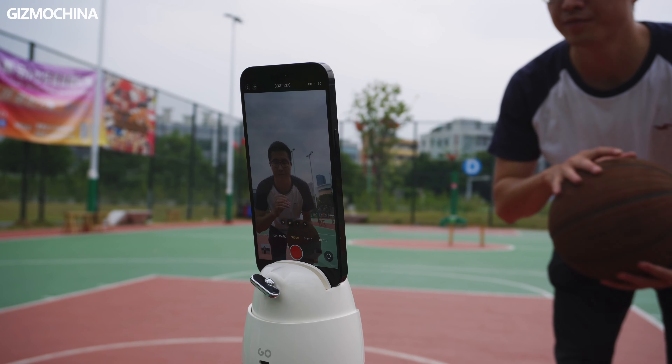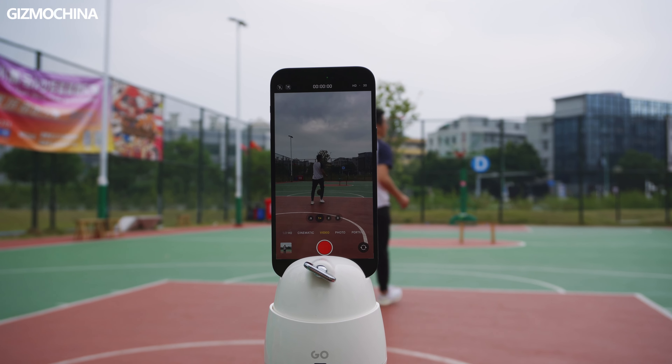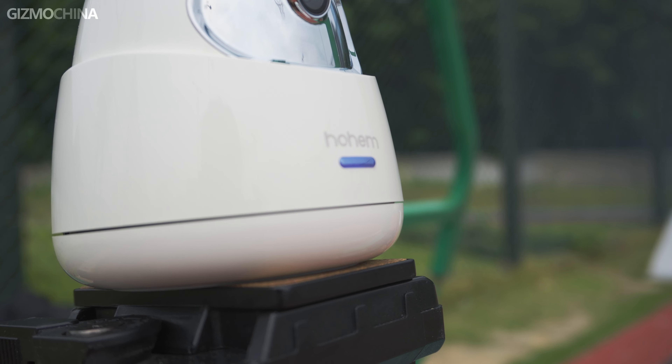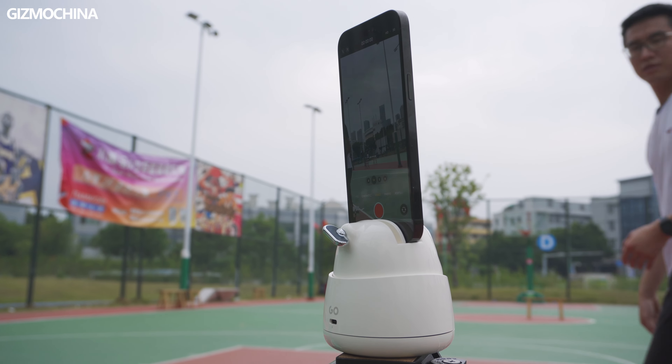The best gesture control distance is between 0.5 and 1.5 meters, and the best tracking distance is suggested within 3 meters. In fact, the holder was able to stay tracking when I was standing around 5 meters away. When farther than this distance, the holder is less likely to keep continuous tracking, and the indicator reminds us with the blue light. To stop tracking, you can just hold up your hand and make a stop gesture.